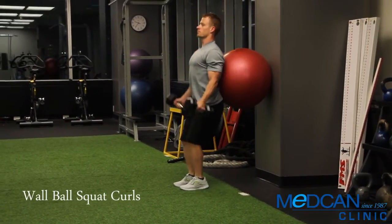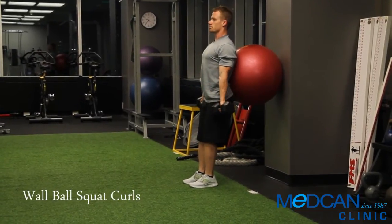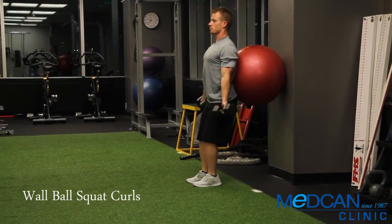Drop the hips straight down to slowly lower into a squat, allowing the ball to roll at the back. Stand back up and arm curl the dumbbells to the front of the shoulders. Lower the dumbbells back down by your sides and repeat the sequence.